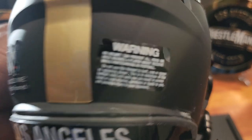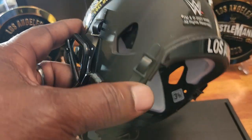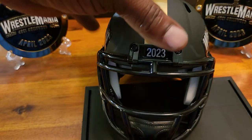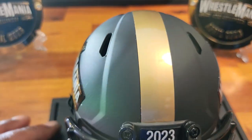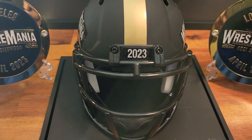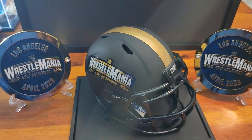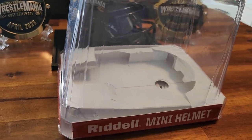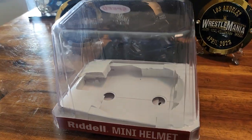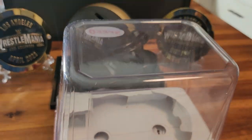It was in Los Angeles — there's your patch. It is cushioned on the inside, has a mouth guard, and it actually looks good with the side plates. This is the case that it came in, but I bought my own case.